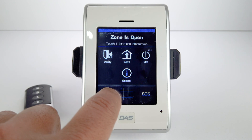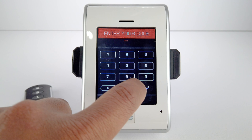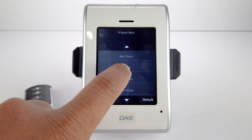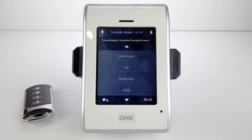To start, use the keypad to access the menu button. Enter in the installer pin, select Program, select Devices, select Interlogic Transmitters, and select Serial Number.